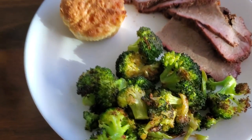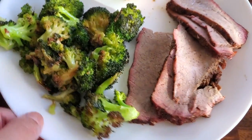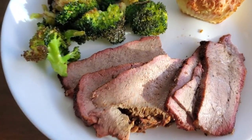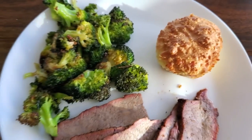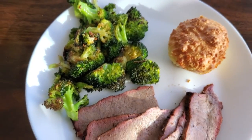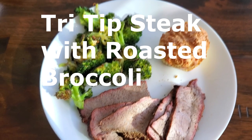Tonight's dinner is roasted broccoli, smoked tri-tip — there's four ounces there — and I made one of Keto Connect's new biscuits from their cookbook, so there they are.